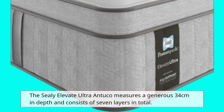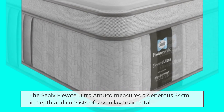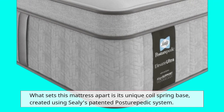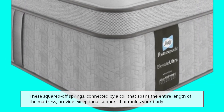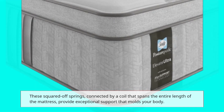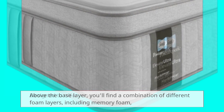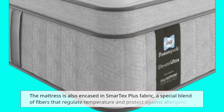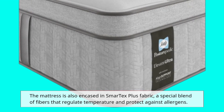The Sealy Elevate Ultra Antuco measures a generous 34cm in depth and consists of 7 layers in total. What sets this mattress apart is its unique coil spring base, created using Sealy's patented Posturepedic System. These squared-off springs, connected by a coil that spans the entire length of the mattress, provide exceptional support that molds to your body. Above the base layer, you'll find a combination of different foam layers, including memory foam, designed to offer zoned support. The mattress is also encased in Smartex Plus fabric, a special blend of fibers that regulate temperature and protect against allergens.